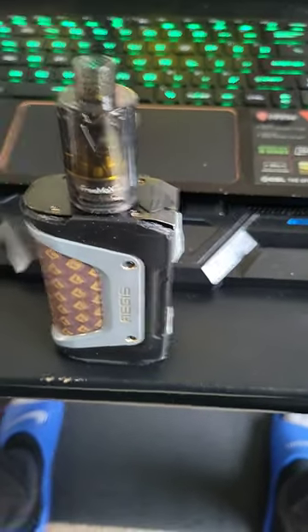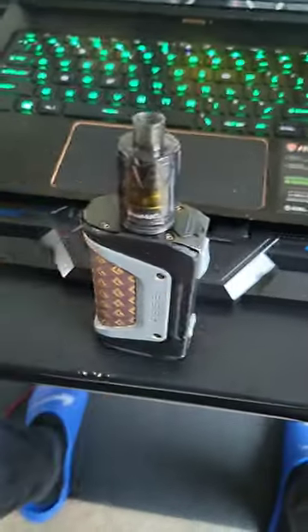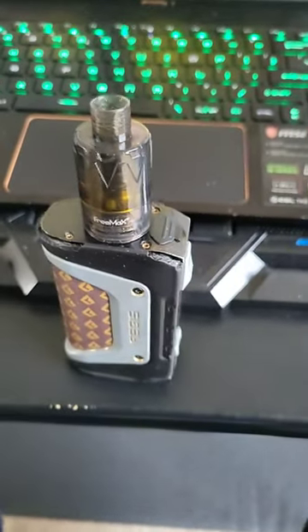Alright, so what we got is the Geek Vape Aegis. It's been a minute since I put a short up. A little Red Bull sipping, Marine bottle chilling. Got it from the pull-ups. It's a Geek Vape Aegis review.